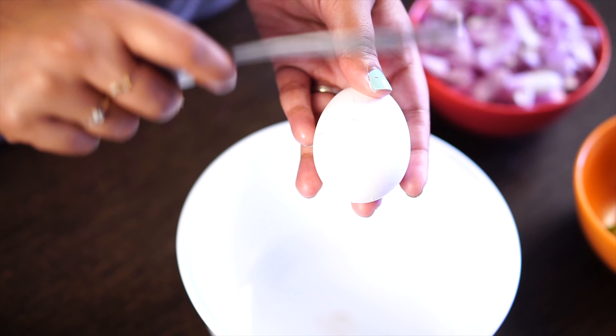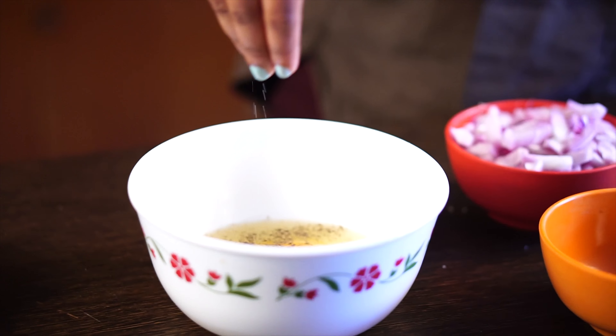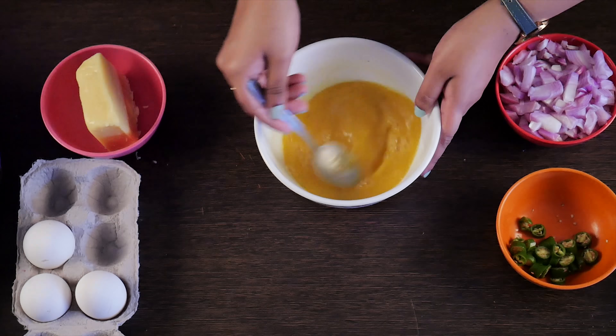In another bowl, mix 2 eggs, pepper, salt, onions, and green chillies, and whisk well.